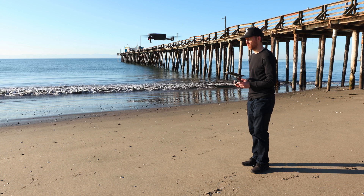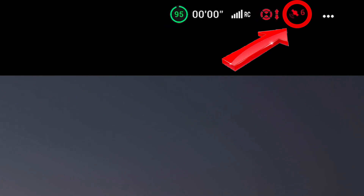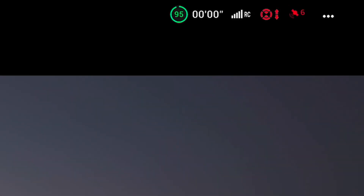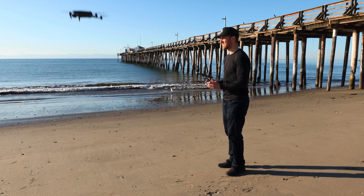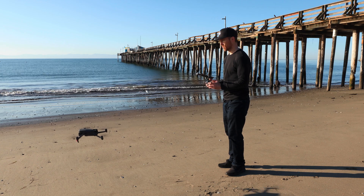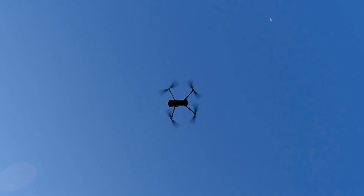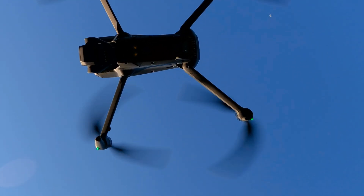Even if you only have four, five, or six satellites — not nine or higher — you can still take off. It's safest at nine, but even at four or five or six, just launch the drone up to about four or five feet. If it's still low, go a little higher, then bring it down. Keep going up and down: up to about 10 or 12 feet, back down to three, four, or five feet, then up to 12 or 15 feet, and keep going — even up to 20, 30, or 50 feet, then back down.